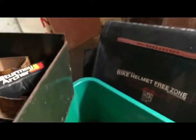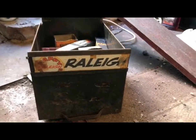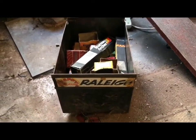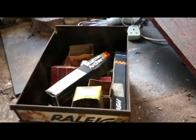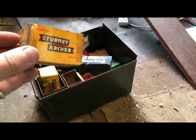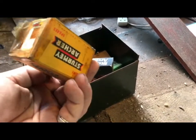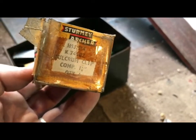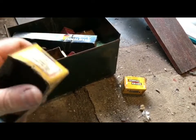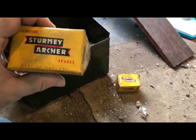This came from the workshop of the old Raleigh dealer that I took over — it was 2017, coming up three years ago now. These boxes have mostly been cut down to hold little screws and light bulbs and things like that inside the drawers. But I thought I'd save the remnants of the boxes. Fulcrum clip — I wish that was full.